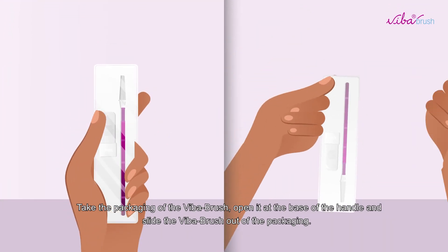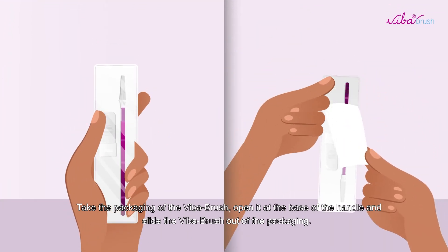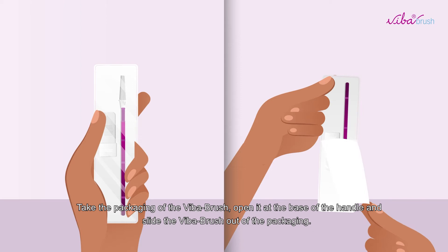Take the packaging of the Viber Brush, open it at the base of the handle, and slide the Viber Brush out of the packaging.